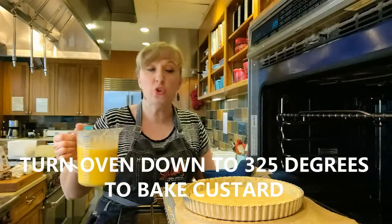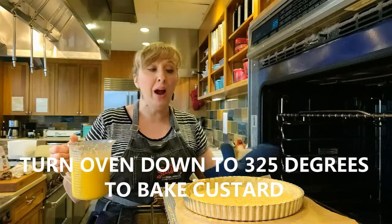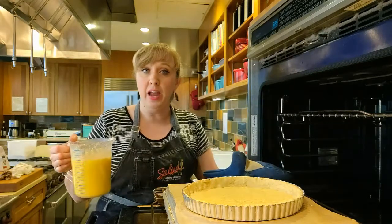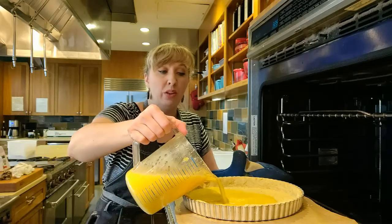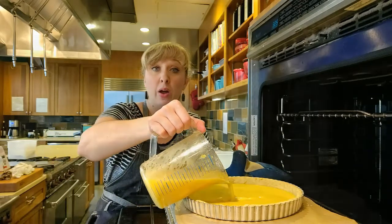I'm going to add my custard to my tart shell while it's on a rack in the oven, so I'm not having to carry around a pan with liquid sloshing around on the inside.